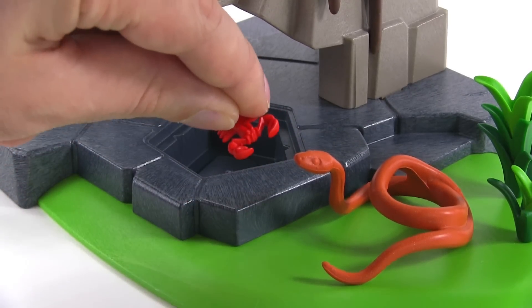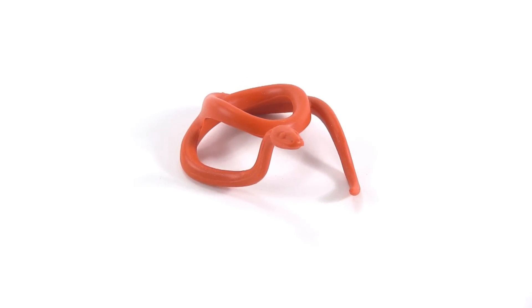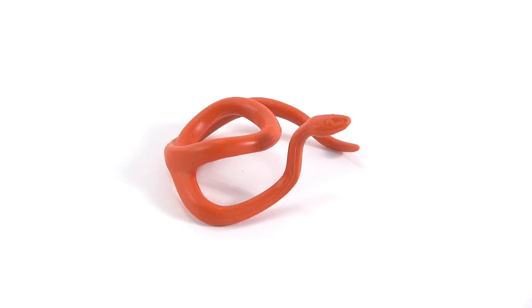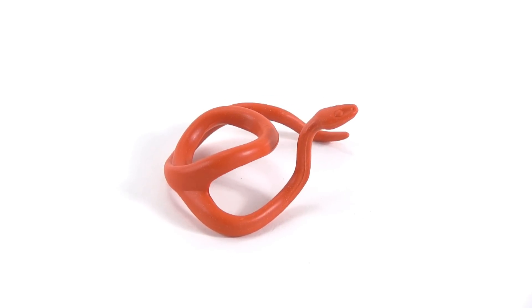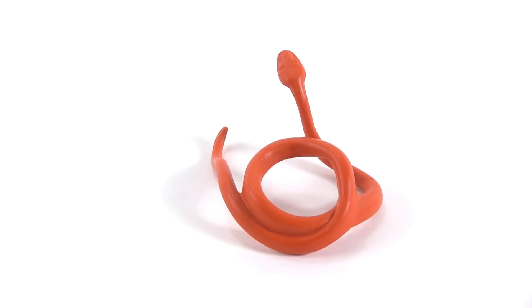The only ones included that are small enough in this set are these scary red scorpions. The scorpions themselves are pretty nicely detailed, but of course they're so small you're not actually going to be able to move them. You can't articulate the tail, move the stinger forward, or open and close the pinchers, but they look just fine as they are. Here's the snake, which has a face on it and comes kind of coiled up so you can display it on the ground. It looks a little bit awkward where the coil crosses itself, but you see what they were going for.